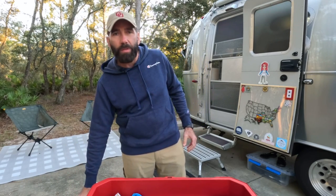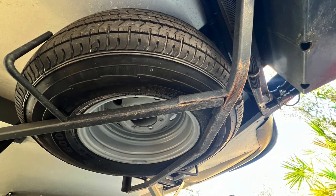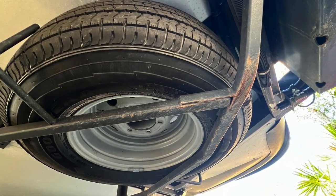Besides the obvious, the most critical spare you could probably keep on hand is your spare tire for your Airstream. If you don't have a spare tire for your Airstream, I would tell you you absolutely need to have one, and you also need to check to make sure that it's still serviceable. That's an obvious critical spare that I think every Airstreamer should have on hand. These next 10 items that I've identified are probably things that maybe you haven't considered or really thought about.